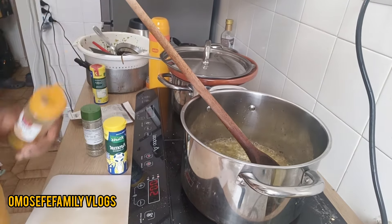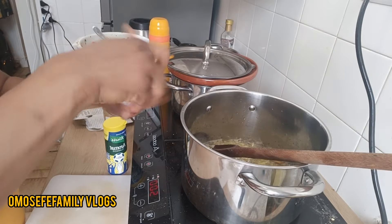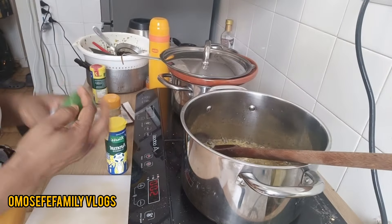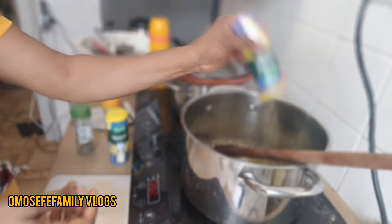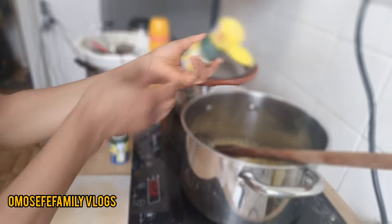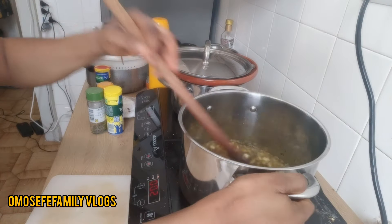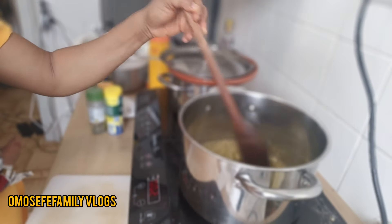I'm going to add my normal curry, my thyme, and all the other spices that I need to add. At this point, when you add your spices, it will give your food another unique taste. You need to add all those spices at this point — add them all because that's what I'm doing here.